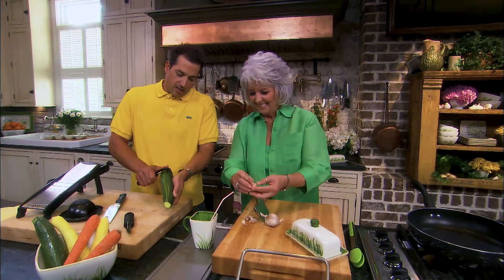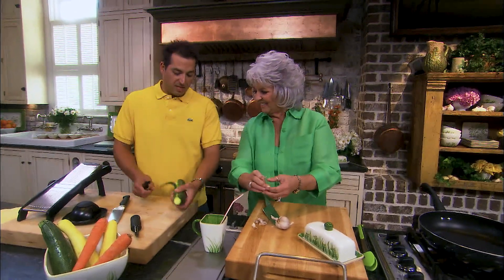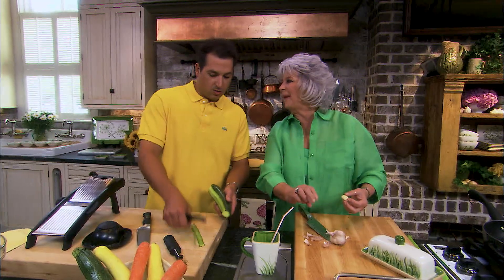The vegetable that I want to do today is zucchini and squash ribbons. I'm peeling off some little strips here, but we're going to do them on the mandolin.